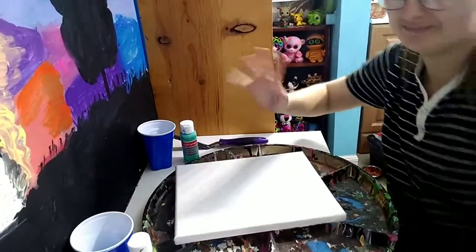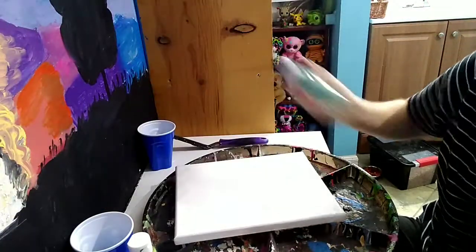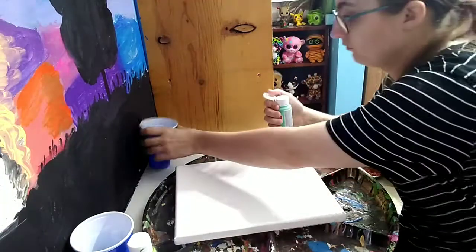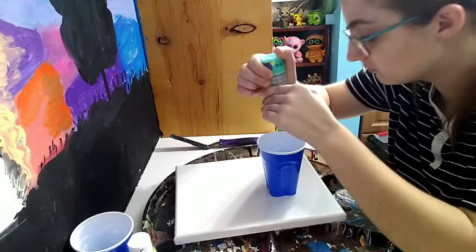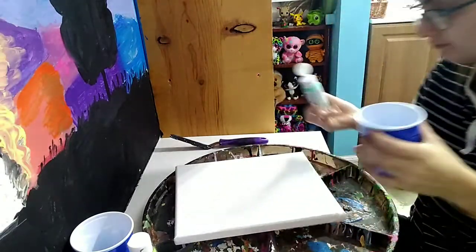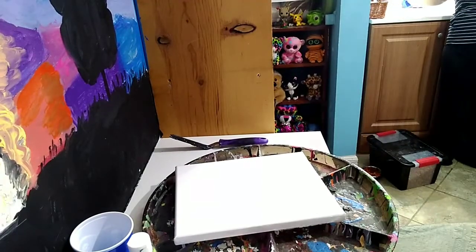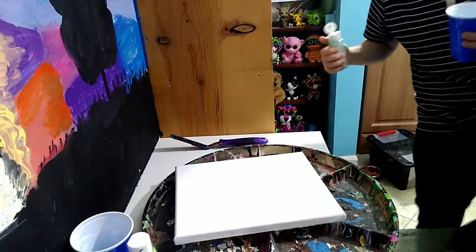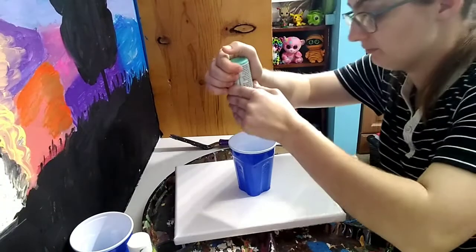Hey guys, how you doing? For today's video, I had no ideas on what to do. I've been working on this really cool blanket — I actually bought the pattern last year — but I don't want to show me working on that as it's a paid pattern and I don't want to get into any trouble. I apologize for the hiccups. So yeah, here I am. I decided to do an acrylic pour canvas again because I couldn't remember the last time I did it.